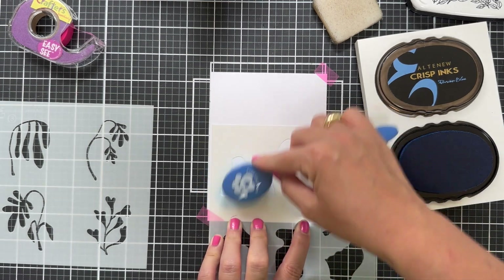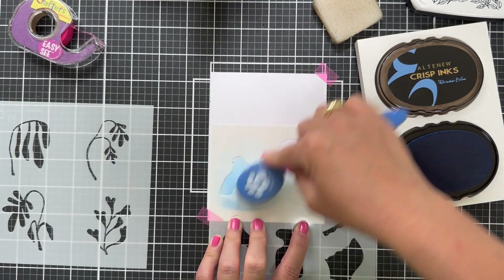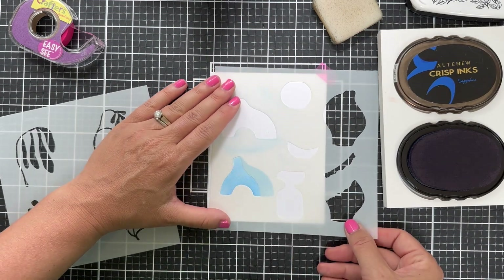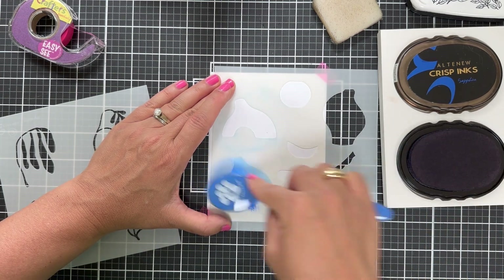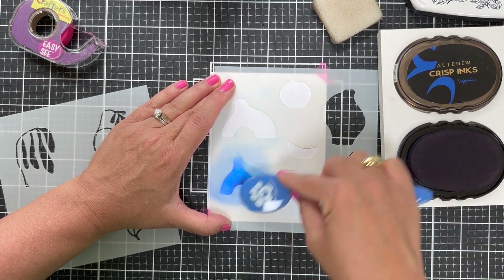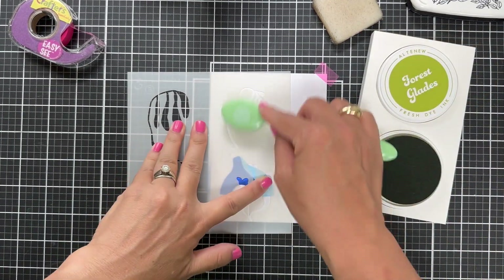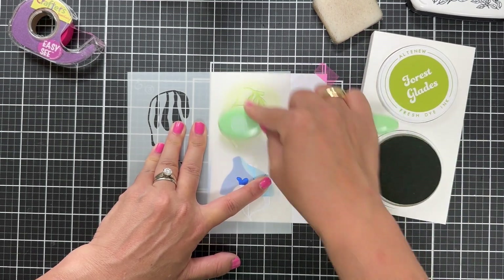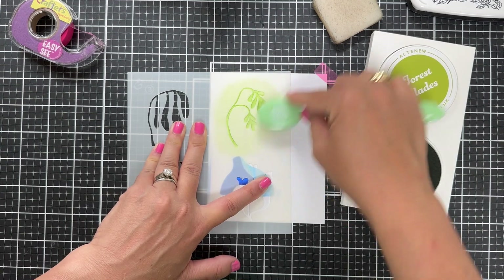Sometimes I get a stamp set or stencil set or die set and I forget how it goes, how it's supposed to look. I usually have to go on my laptop and type it in, and if I'm using something brand new you might not find information on it yet. But when it's got an insert like this, I'm so grateful because it shows what it's supposed to look like and gives you color combination inspiration. I'm using a combination of Persian Blue and Sapphire on the vase, and for the leaf or plant I'm using a new one to me — Forest Glades. It's almost a little bit chartreuse green, and I love that color with the blue vase.